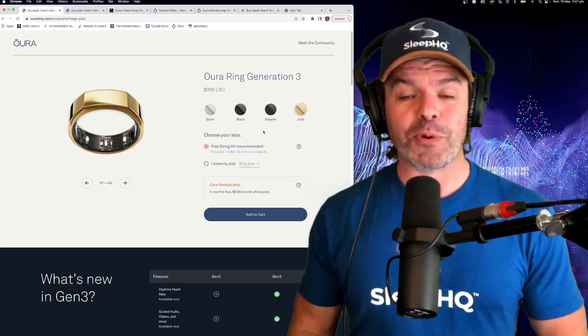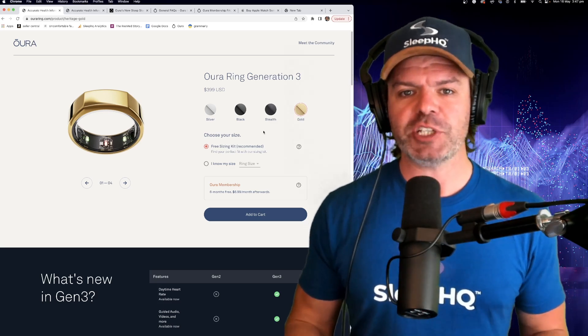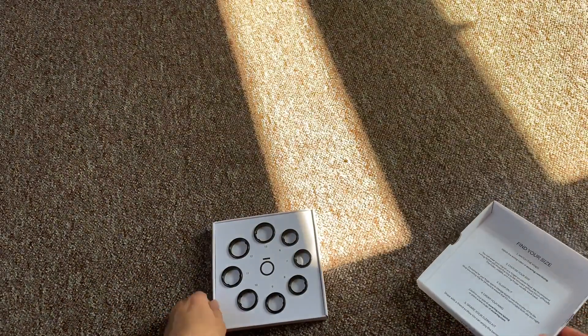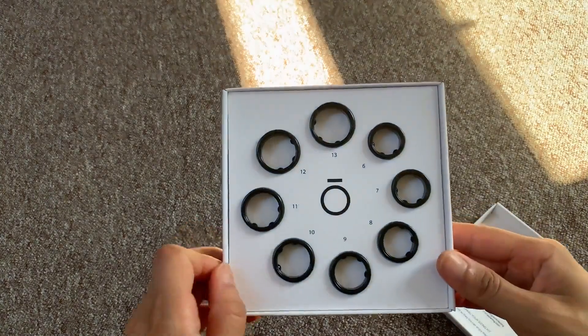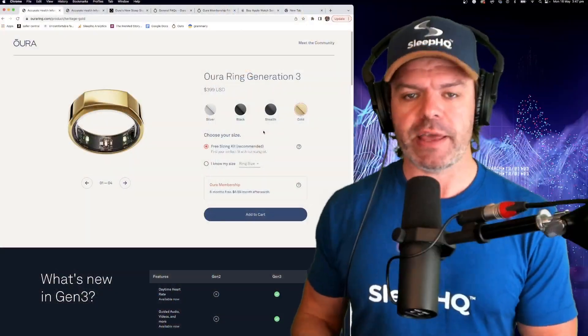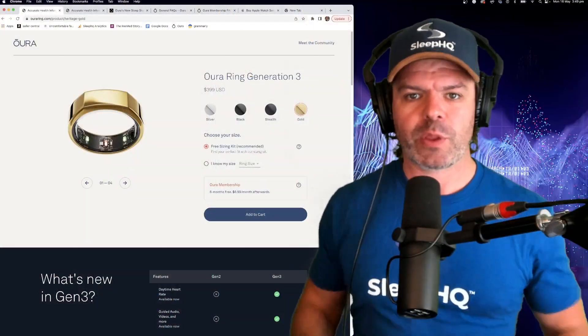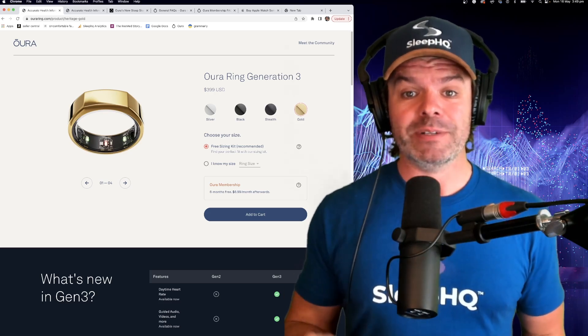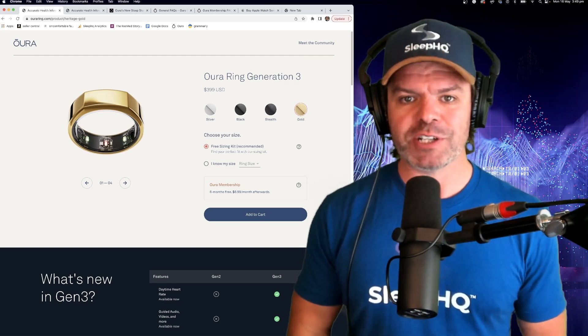Once you place your order and pay for your ring, they ship you out this great little plastic ring sizing guide so that you can pick a suitable size ring, and once you confirm that information they then ship you out the real deal. Apart from the high cost, everything else is bloody unreal. So let me show you the ring and then I'll guide you through the Oura app.